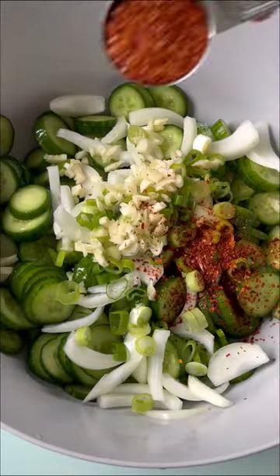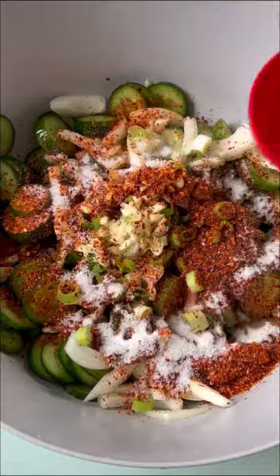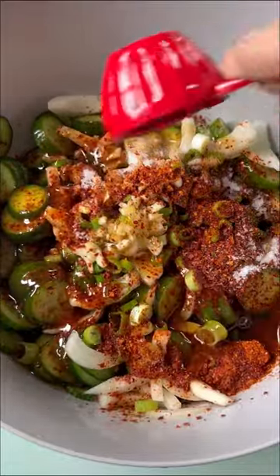Throw in onions, green onions, garlic, gochugaru, sugar, rice vinegar, sesame oil, and sesame seeds.